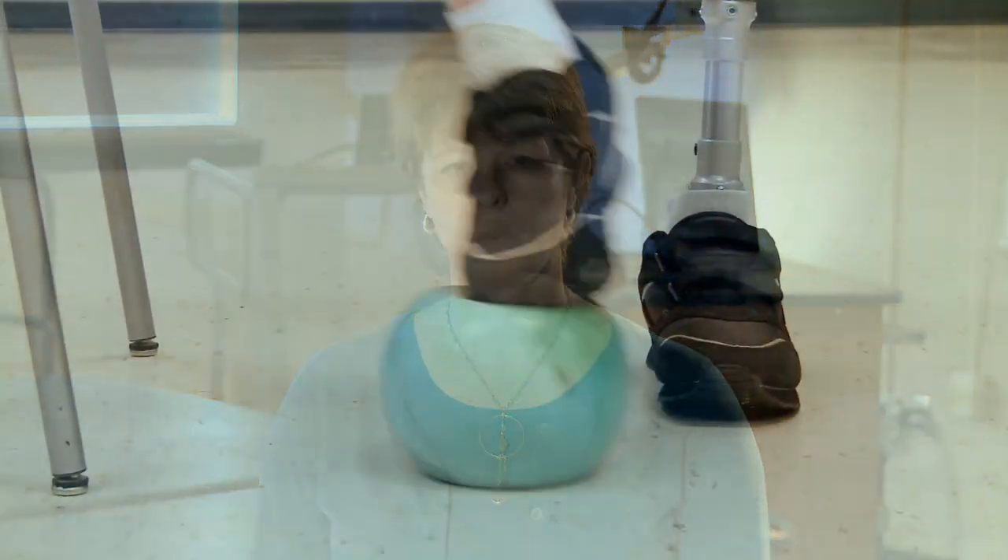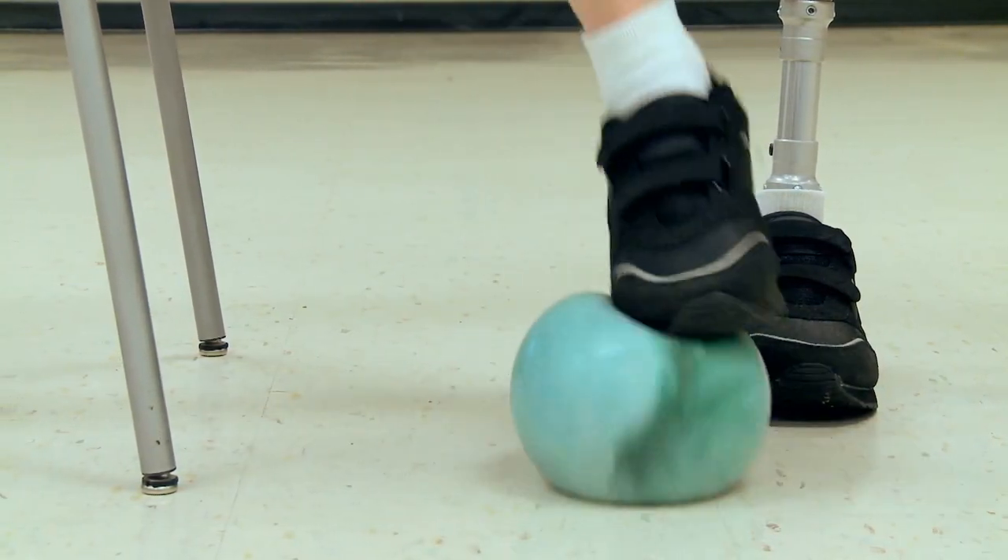It's important to focus on proper form and good posture when doing this exercise. Stay focused and move with controlled motions. Start with 10 repetitions of each exercise component once per day. Gradually work up to 30 repetitions for each component twice per day.